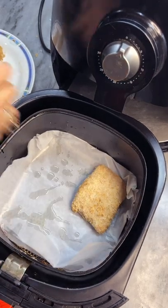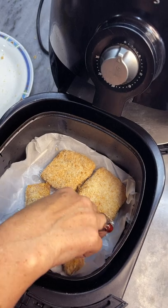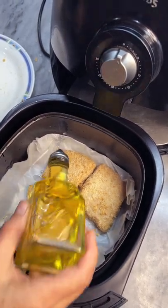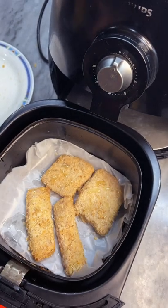For the air fryer we will be using our crumbed fish fillets, which include our finger fish and crispy mahi-mahi. Drizzle your fish with some olive oil and place the tray back into the machine.